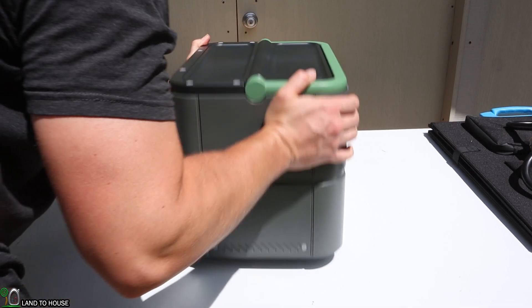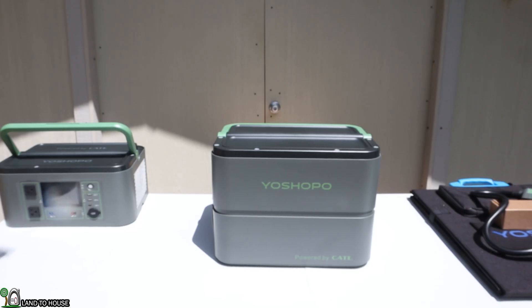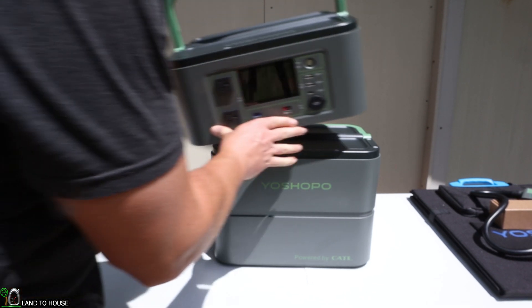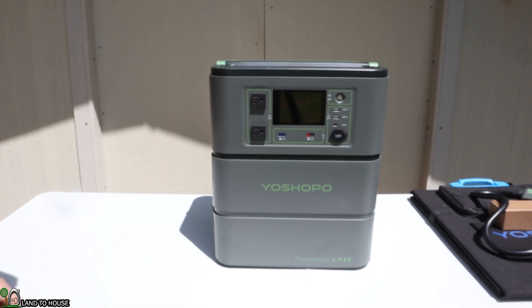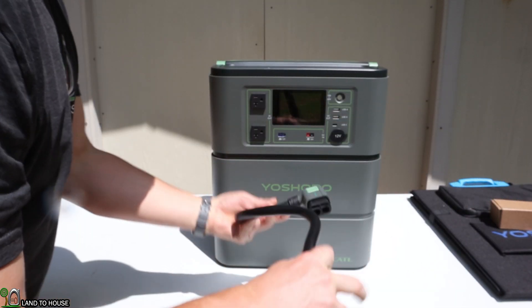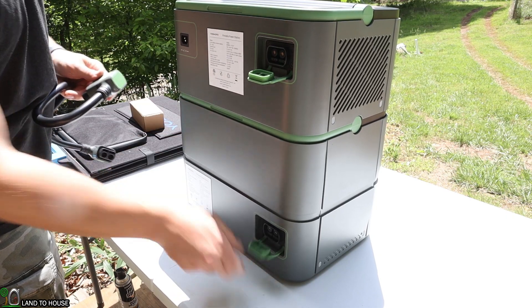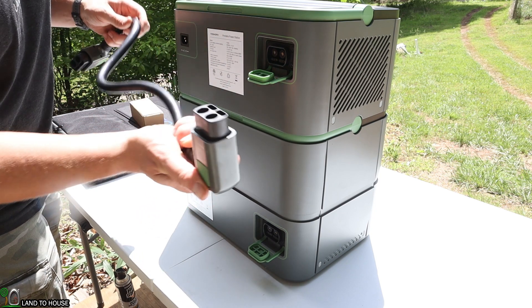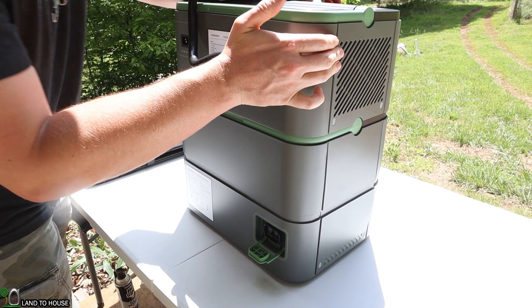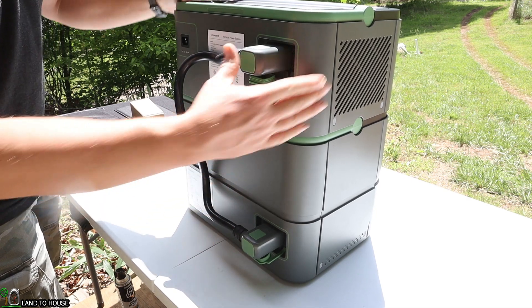On the bottom, it does have some rubber feet to help the unit not slide around. In order for the inverter and battery to work together, you simply place the inverter on top of the battery. You don't have to — you can keep them alongside each other as long as the cable can reach and connect between the two. Connecting the inverter to the battery is simple using the included cable. It has guide holes so you can only plug it in one direction — they snap into place and make a good connection.